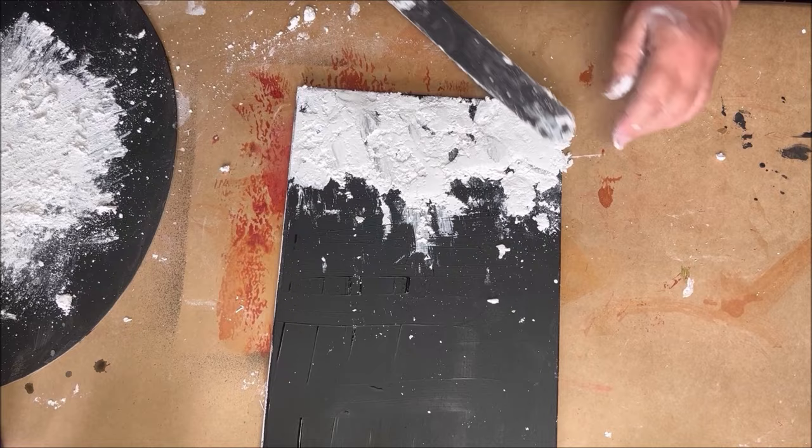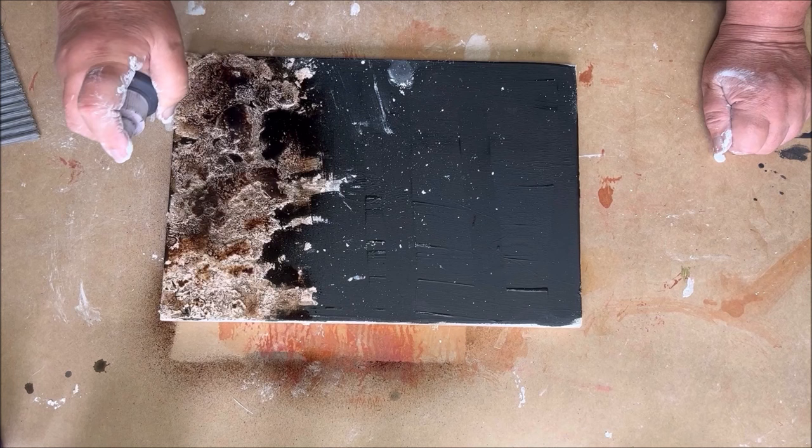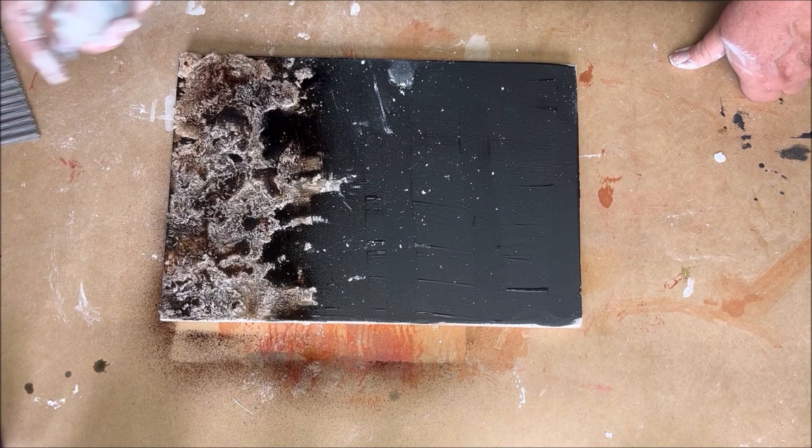I spray some brown and black bister on my crackle paste — first the brown, then the black — and then I spray a little water on it. I spray the water because I want the color to stay in the deeper parts of the texture.